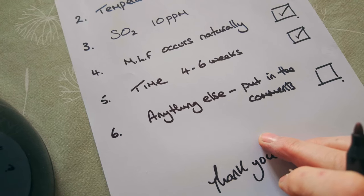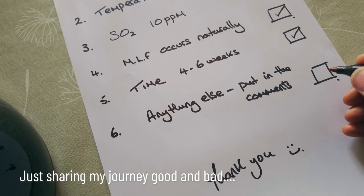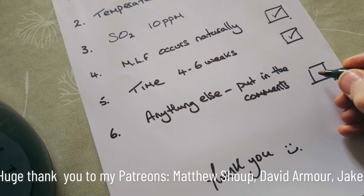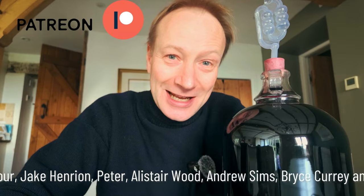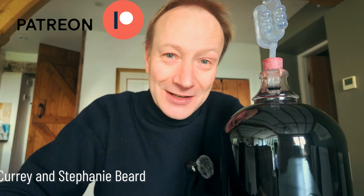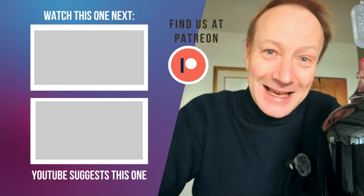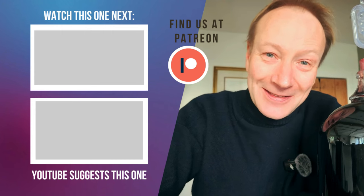If you guys can come up with anything else, put it in the comments - I'm absolutely no expert in this, so people watching will probably have a lot more experience than I have. If you see anything I'm doing wrong or want to share tips, I'd be really grateful. A big thank you to my patrons who help this channel out, and if you haven't already, check out the video where we pressed the wine to get to this stage. Hope you have a good week - catch you in the next episode, bye for now!